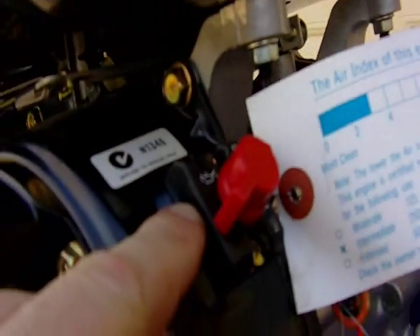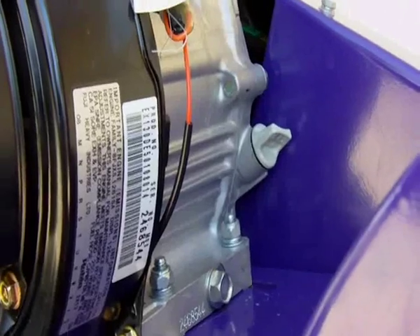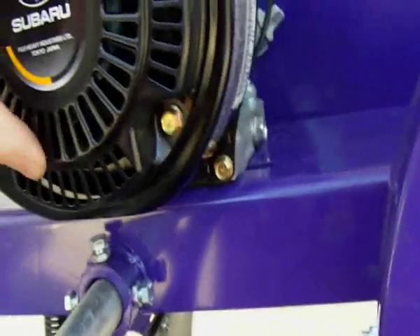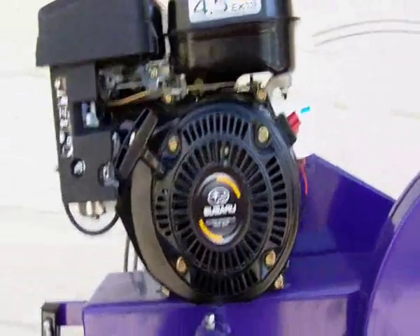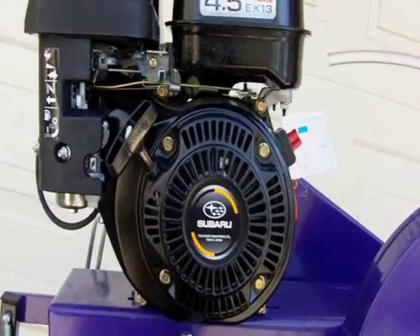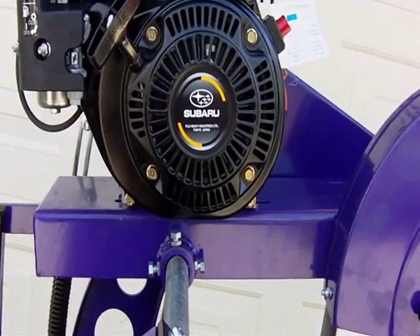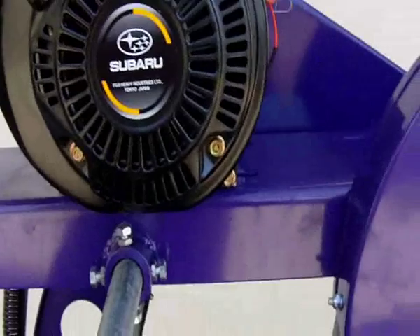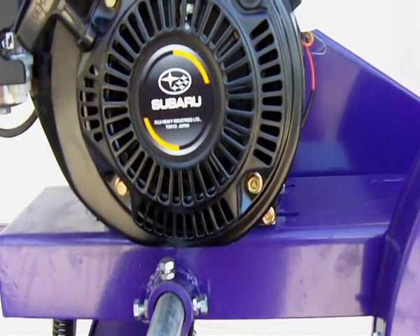Another feature I want to mention is the oil warning light. If the engine doesn't have enough oil, it won't start — or it will idle but won't run up. That's great because it stops the engine from seizing. These engines are made in Japan — where a lot of engines now are coming out of the Philippines and Taiwan. We've seen some really top-of-the-range stuff with severe casting defects. These are still made in Japan, coming out of Fujitsu Heavy Industries, and I believe they even make aircraft parts at that factory.